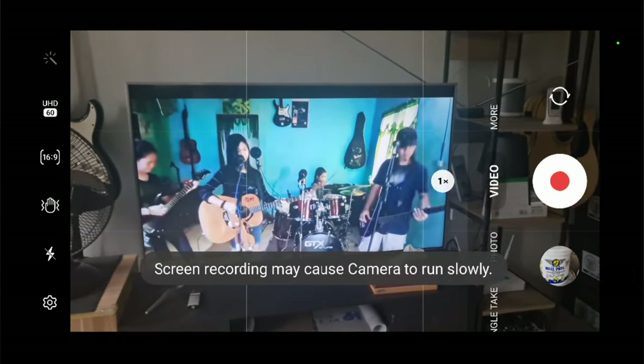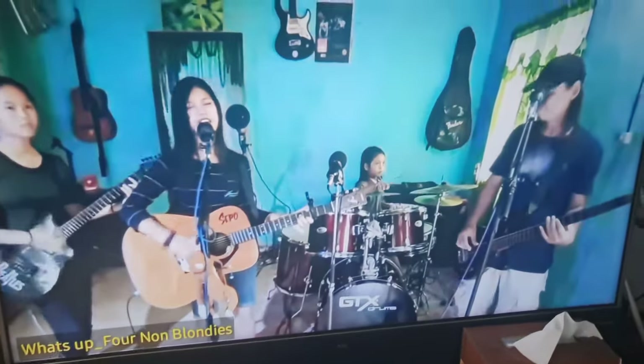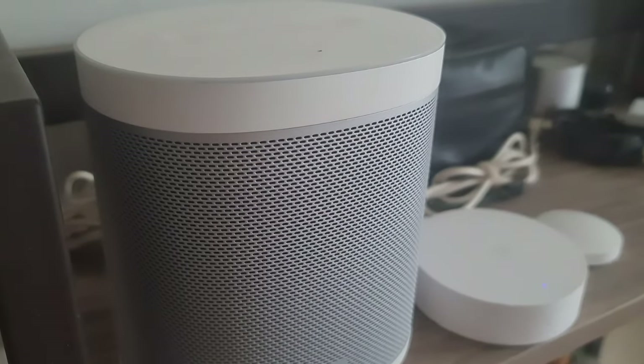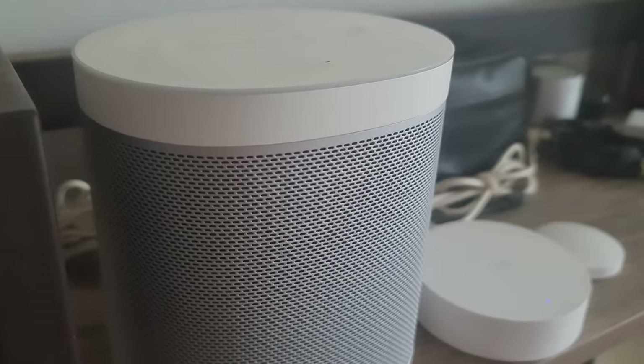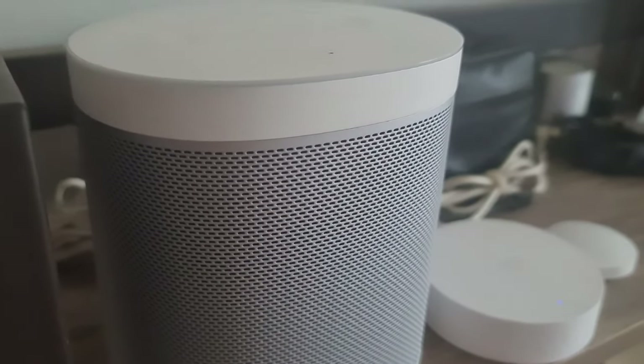However, you may or may not experience sudden disconnection of one of your speakers from the TV. The other speaker stops making sounds.